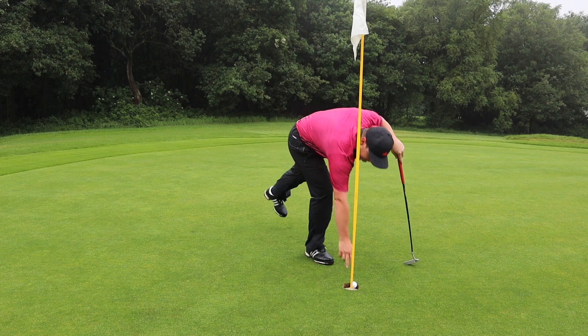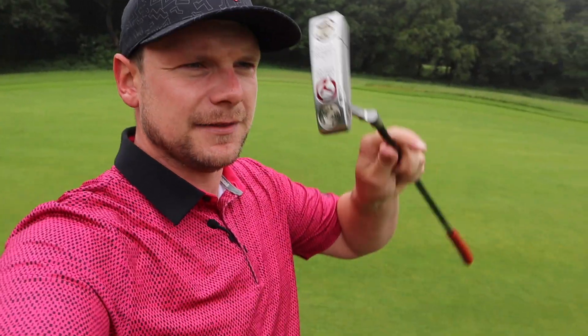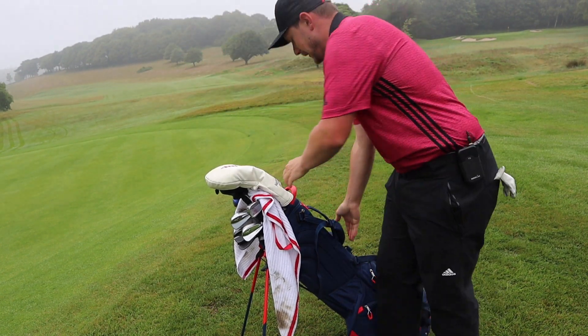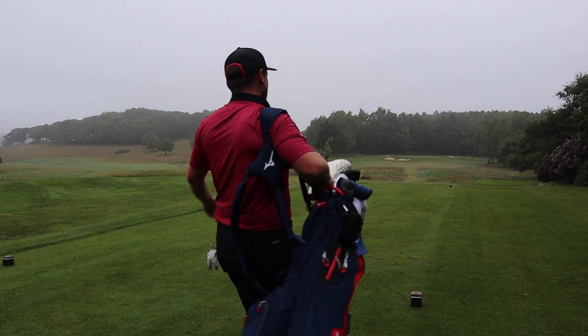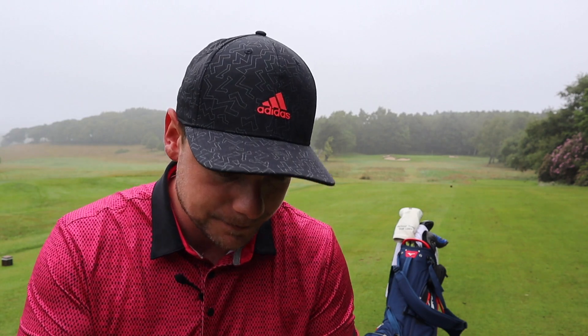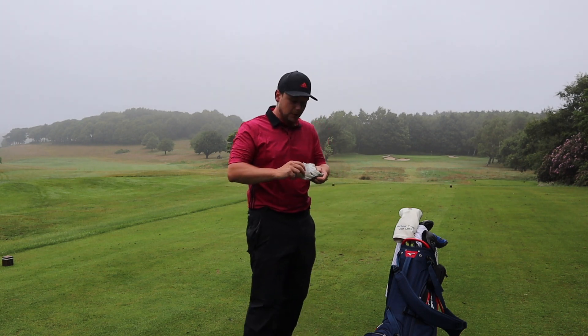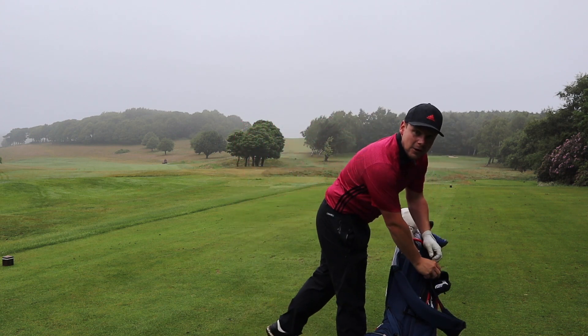That felt absolutely awful off the putter and the rain is properly coming down now — so me having to buy a new camera probably next week, nice one. What are my real thoughts on this new budget golf ball? Do we need places like Costco to provide us with budget golf balls so we can get our golf fix a little bit cheaper? Personally I think it's good — the more people making golf balls, the more it will drive the price down.